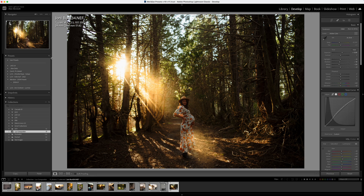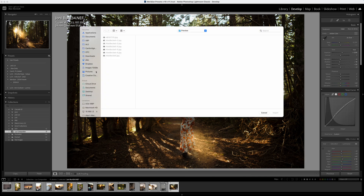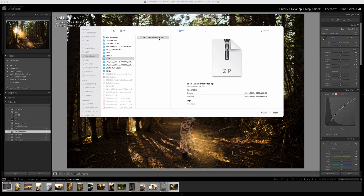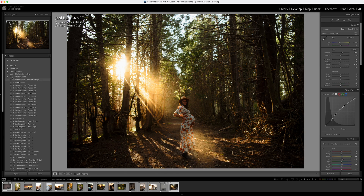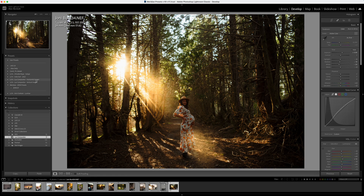The first thing you need to do is come into Lightroom and import the LLFX Luxe Compositor presets. Hit the plus button here, then import presets, and go and find your Luxe Compositor — which should be a zip file you've downloaded from our website — and just hit the import button. Lightroom does its thing and in a few seconds you should find two different folders appearing down the left-hand side.